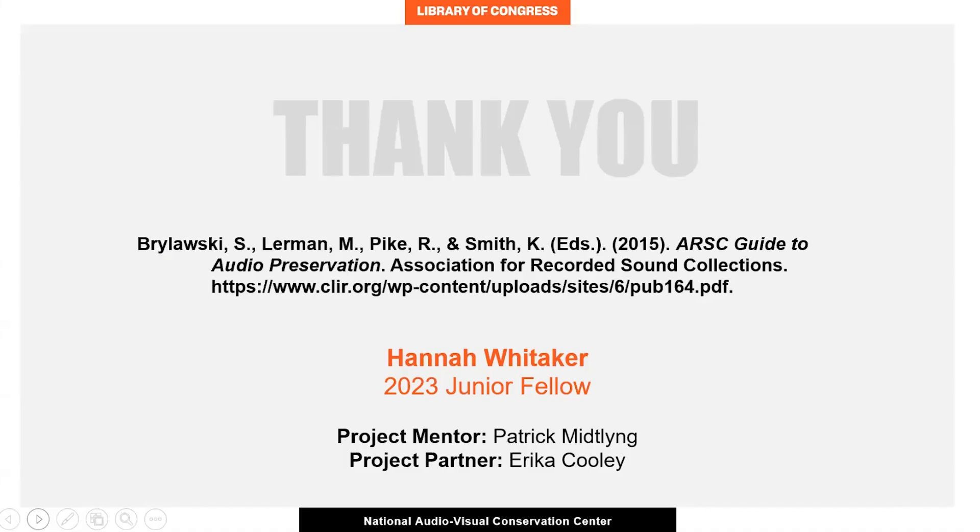I would also like to thank my co-fellow Erica Cooley for being not only a co-worker but a friend throughout this project, as well as my project mentor Patrick Midlink for his support. I must also extend gratitude to everyone at the NAVCC, including but certainly not limited to Matt Barton, Brian Hoffa, Rebecca Jones, Ryan Koontz, Keith Paramore, Patrick Smitanik, and Melissa Widzinski for their expertise and willingness to teach. Thank you.